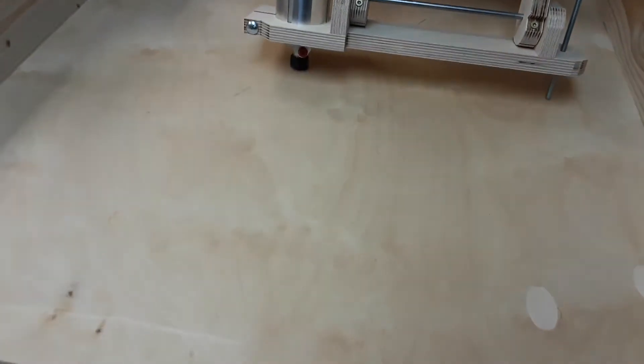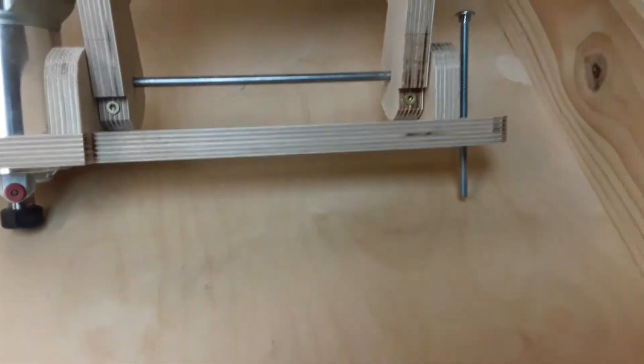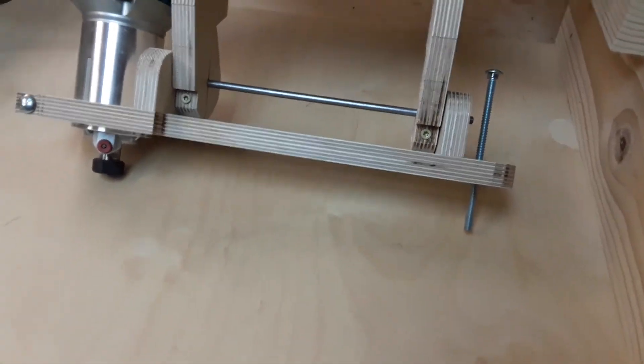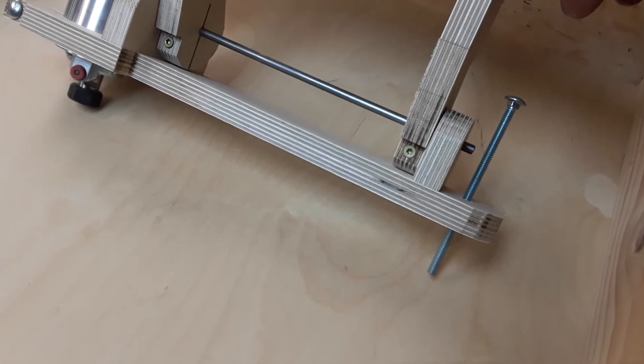The router cutting head — you can see the bottom of the router here with no cutting head in it — follows a stylus, and in this case it's just a screw head, and I'll make a bunch of different styluses.